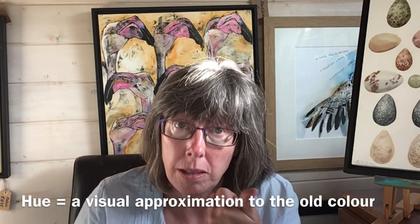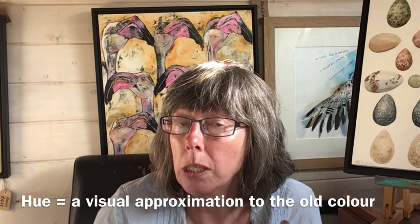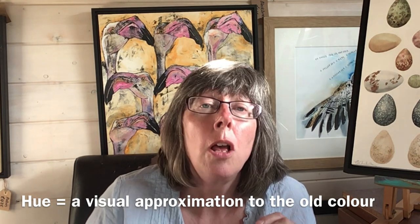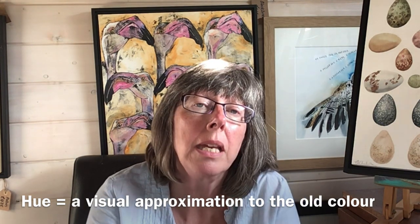One thing I totally forgot to talk about was hue. If you see 'hue' on a tube, it means either the pigment is no longer available — so chemists have come up with a mix of pigments that looks the same — or, perhaps in a student range, the pigment is too expensive to include, so they mix other pigments to try and make it look good. Hope you enjoyed that and found it useful — please hit subscribe if you did.